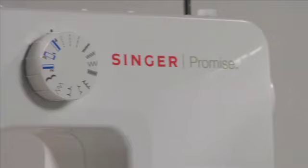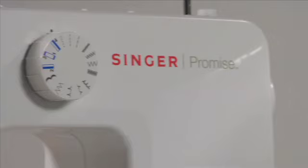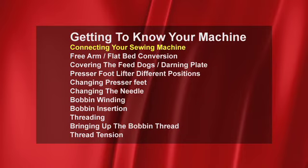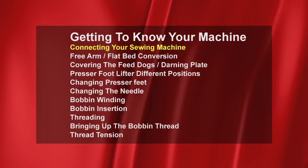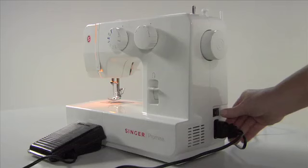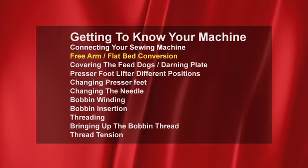Your new Singer sewing machine is equipped with stitch programs that cope with all modern fabric types. All stitch types are shown on the front and can easily be selected with fast selection dials. The foot controller plugs into the side of the machine and then into the wall socket. Turn your machine on with the power switch.